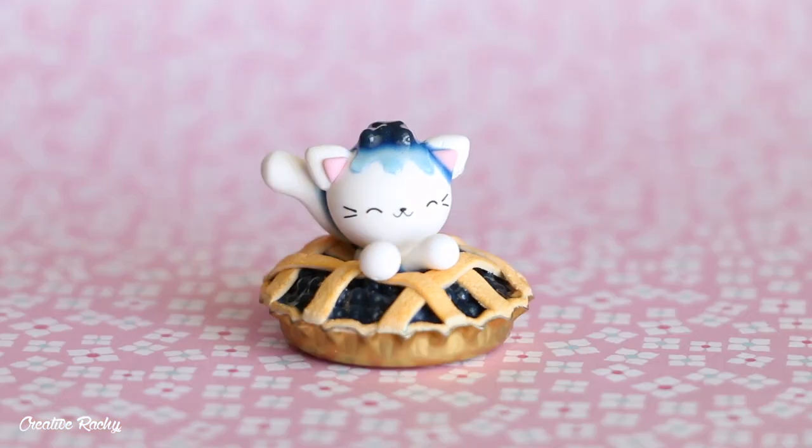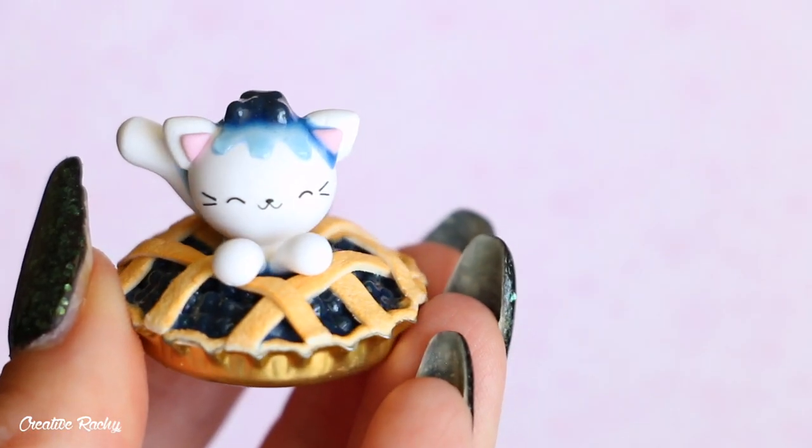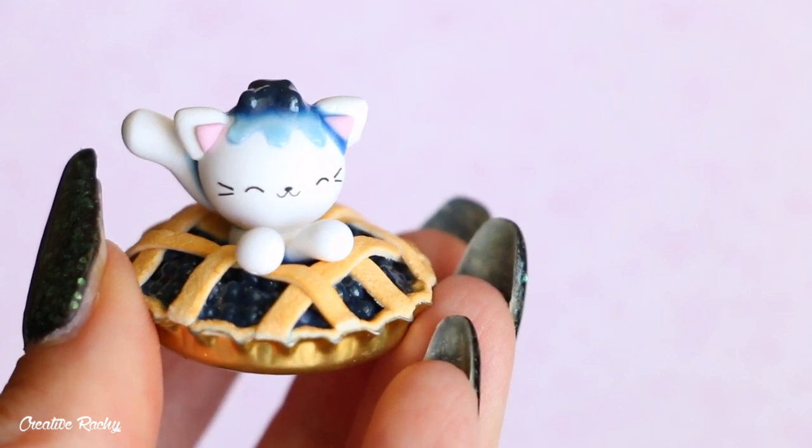Hi everyone, it's Rachel and in this video I'm going to be showing you how to make a kawaii blueberry pie cat using polymer clay. So let's get started.